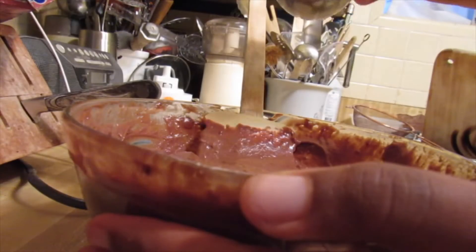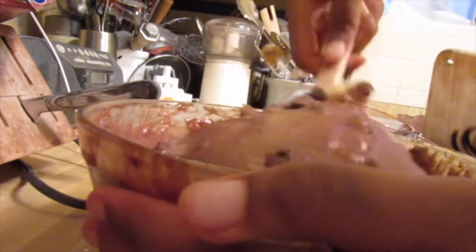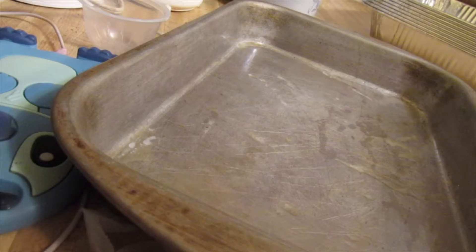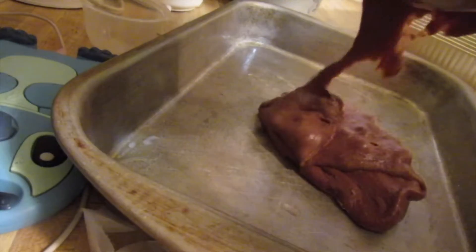Now if you want to put anything extra in there, I put semi-sweet chocolate chips in — don't leave these out, they're so amazing. I grease my pan and we're just gonna pour this batter in there. Get it all in, don't waste any batter.